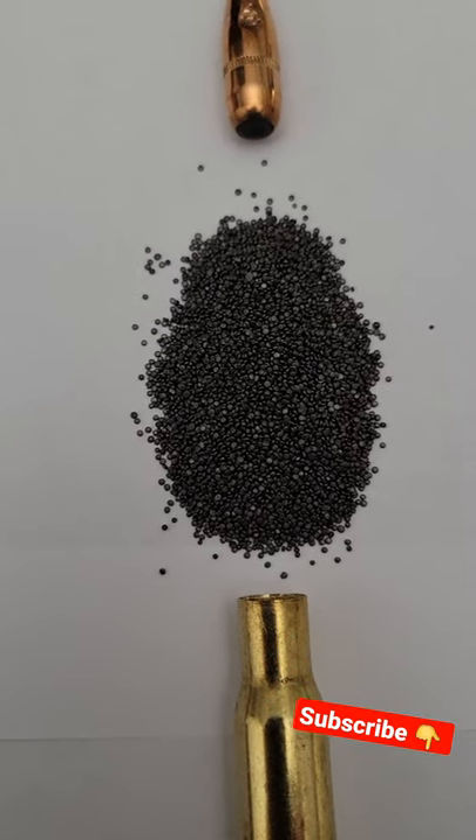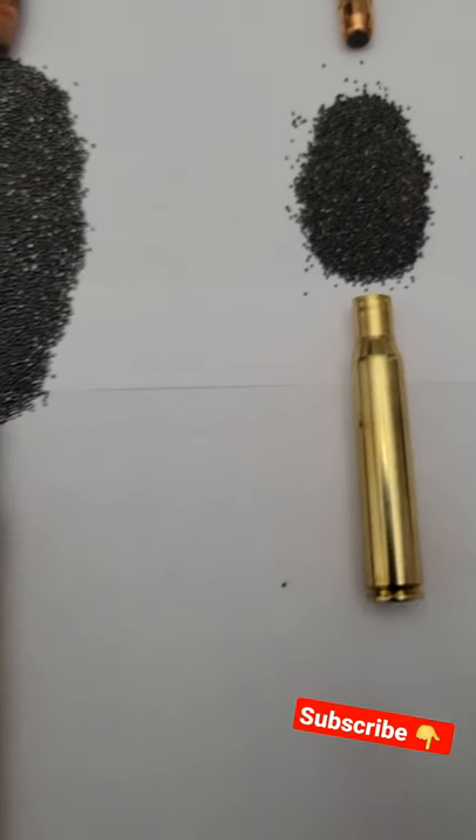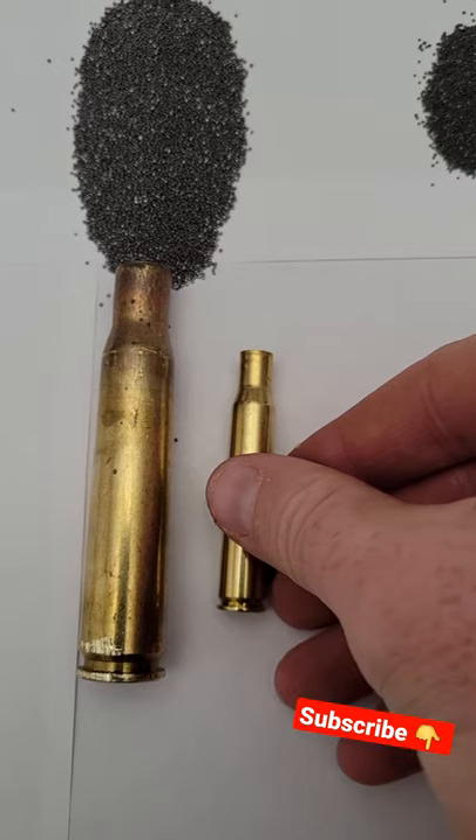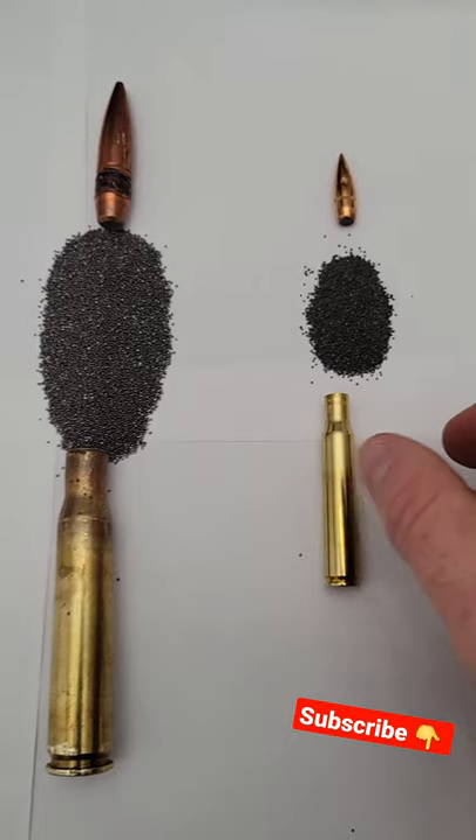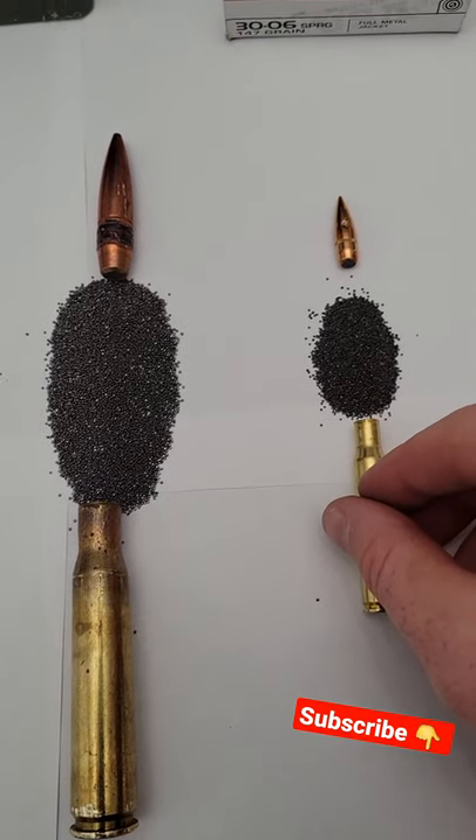That's the 50 BMG powder, that's the 30-06 powder. Then of course the cases — there's a little bit of a difference in size there. Something interesting: a lot of people assume that these cases are filled to the max.